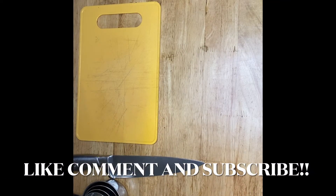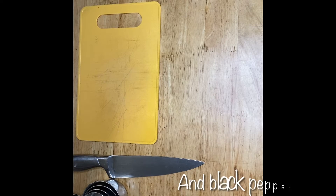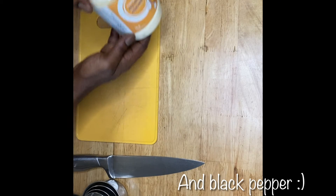Hey guys, welcome back to Kashira Productions presents Anyone Can Cook. Today I'm going to teach you guys how to make a quick simple garlic aioli. For today's recipe you'll need real mayonnaise.